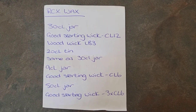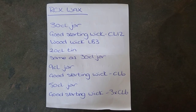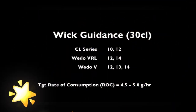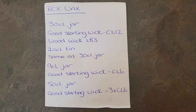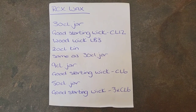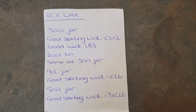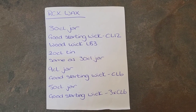I've researched wicks and found some good starting points. For a 30CL jar, a good starting wick is a CL12 - you can use corresponding wicks from other makes as personal preference. For wood wicks, a 30CL jar takes an LB3. For 20CL tins (not jars), use the same as a 30CL jar. For a 9CL jar, a good starting wick is a CL6.